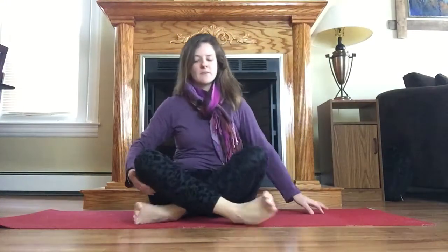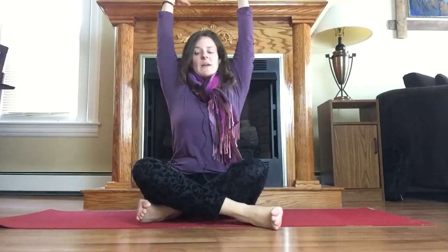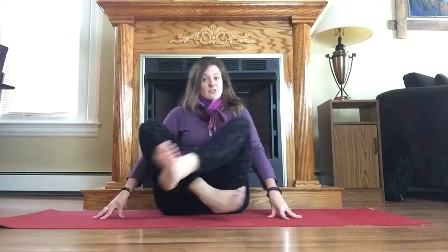Another thing that you can do is simply sitting cross-legged, sitting up as tall as you can. Inhale to reach up and, keeping a long spine, come forward. We're trying to keep the belly really open, the spine really long, and as you hinge forward you'll start to feel your hips a little bit more. Make sure you change the crossing of your legs and do that on the other side.